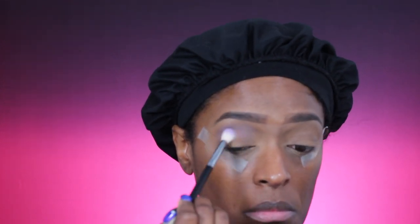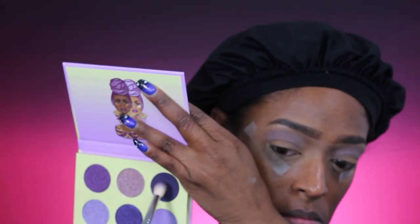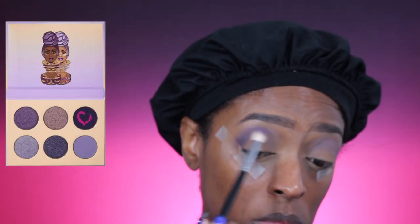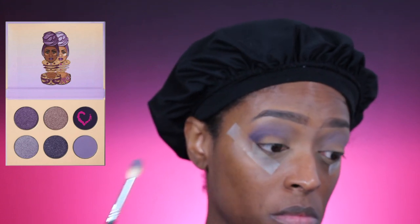Next I'm going to go in with that deeper shade of purple just to define my crease a little bit more and add a little bit of depth to the look. I'm bringing that in about two-thirds of the way.